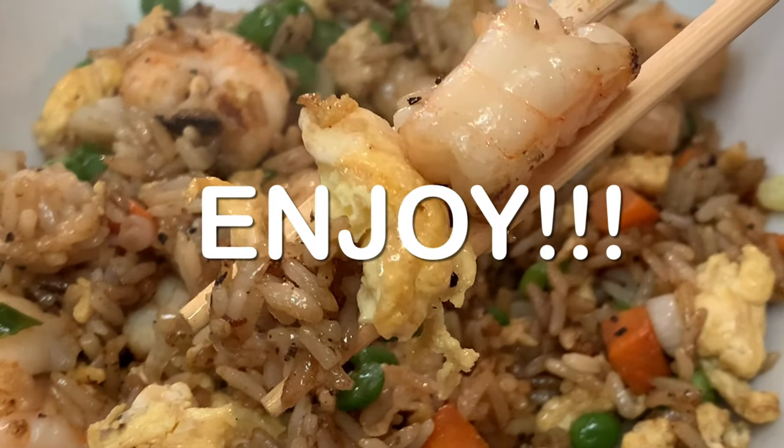A delicious at-home Chinese meal! Thanks so much for stopping by — leave a comment, I'll answer every one of you. Until next time, bye-bye y'all!